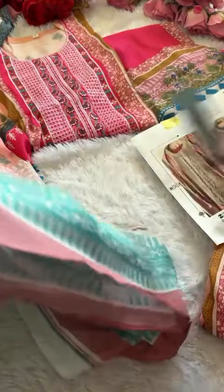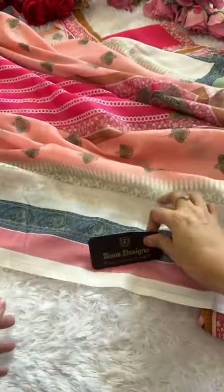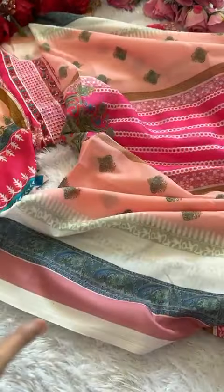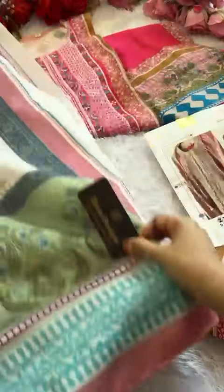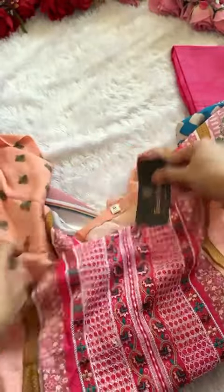Let's see first the long dupatta — look at this beautiful amazing printed full-size long dupatta. Full size long dupatta and unstitched outfit. This is going to be completely unstitched, very beautiful as you can see.